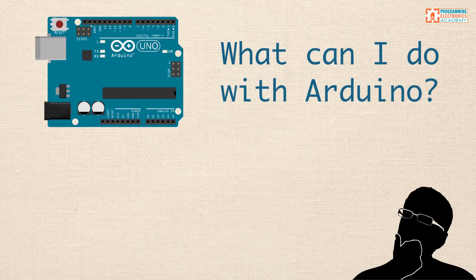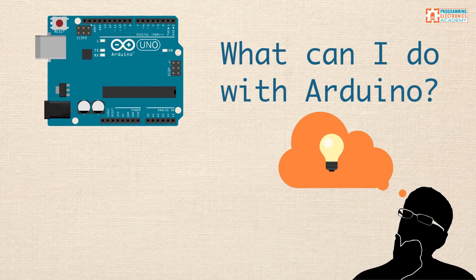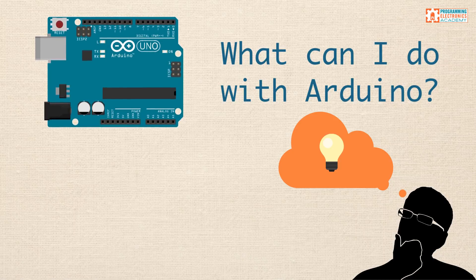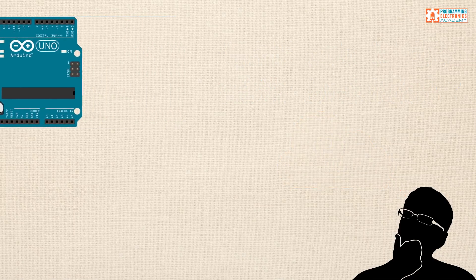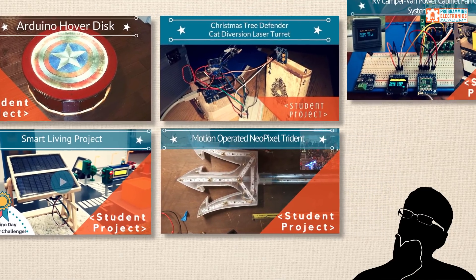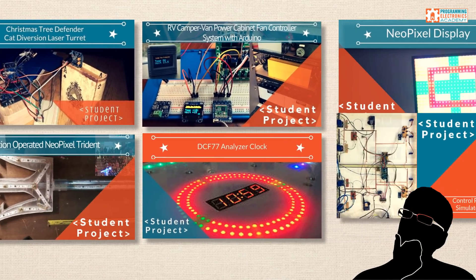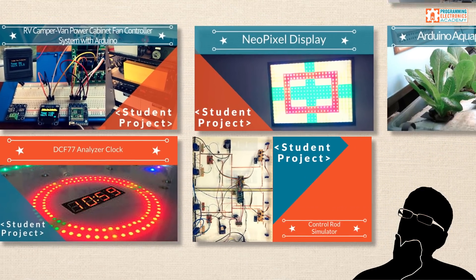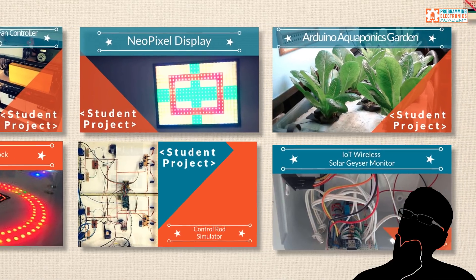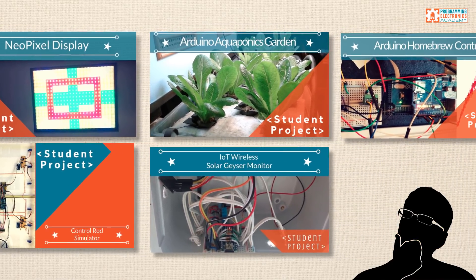Are you wondering what you can do with Arduino? Could it work for a project that you have in mind? A great way to find out is by seeing what other people have already built. In this video, I'll show you 11 Arduino projects that our members have built. Some of them are about home automation, some of them are just off the wall. I chose to feature these specific projects because I think they're the best Arduino projects to show off the capability and variety of things you can do with Arduino.